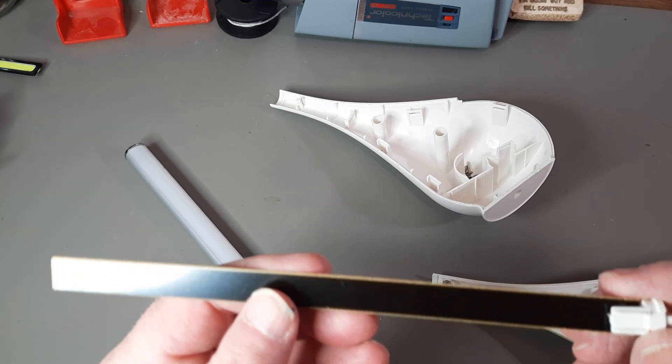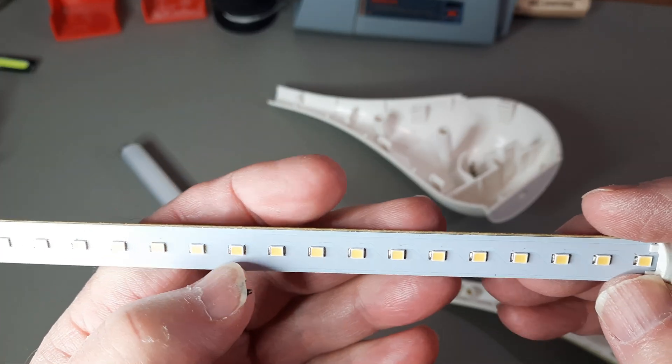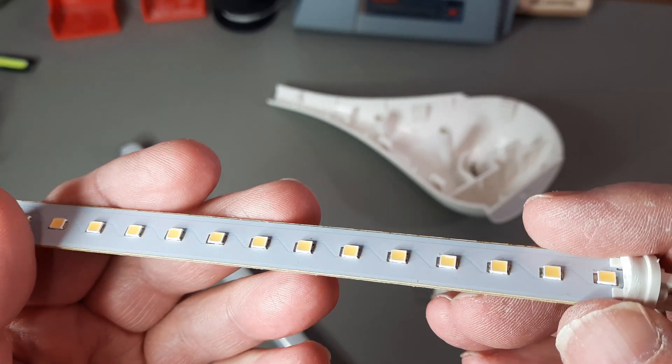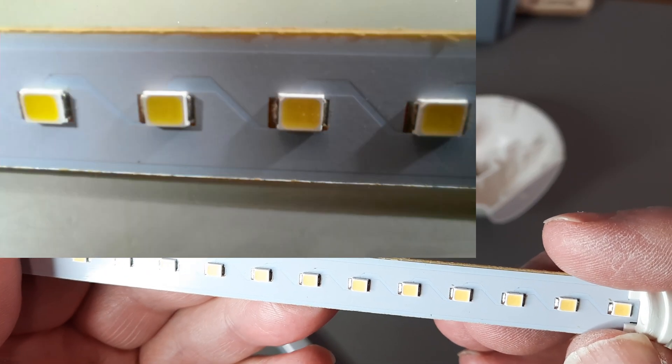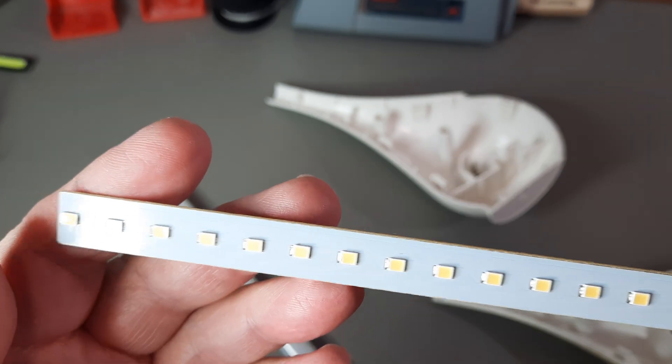I can see nothing on that side. I'll just slowly change it back and forth — they are all in parallel all the way along.